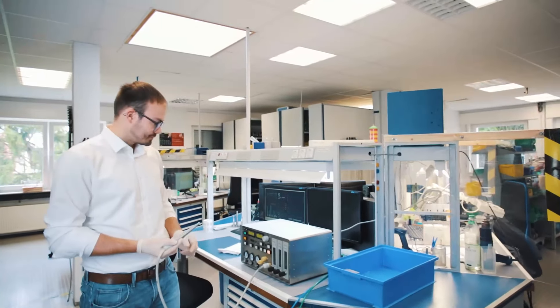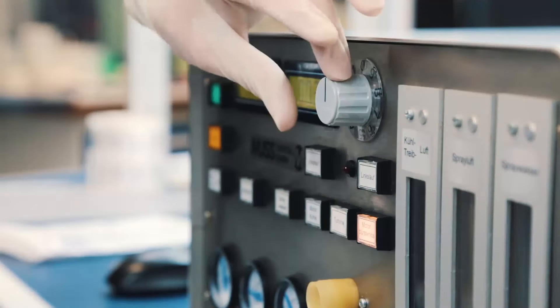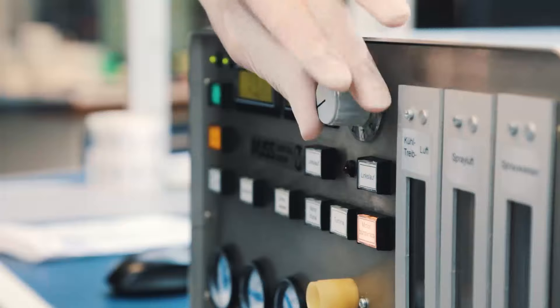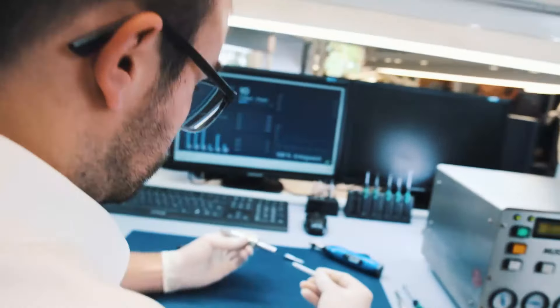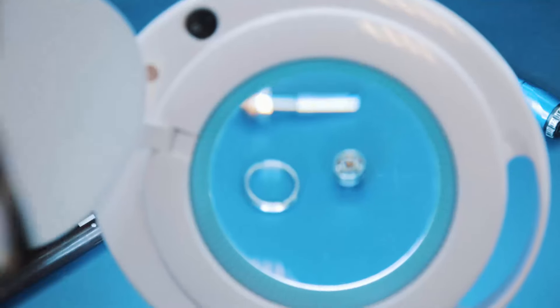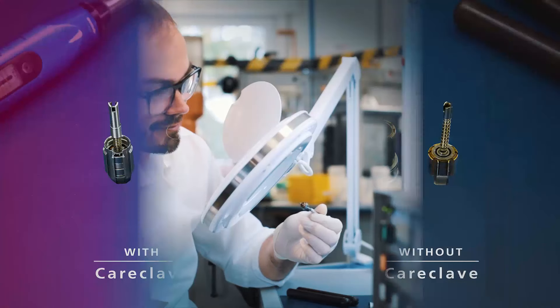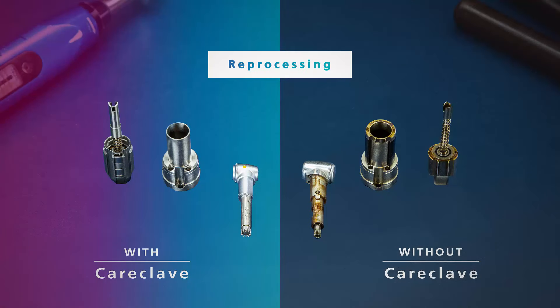Must Dental checked the handpieces from our CareClave test practices and clinics, by measuring the starting torque and the flow rate using special test equipment and through visual inspections by an expert. The conclusion is clear: the instruments reprocessed in the CareClave were in excellent condition.